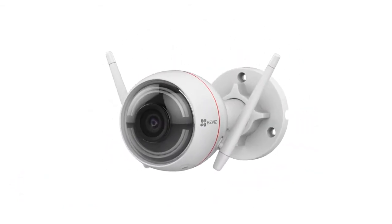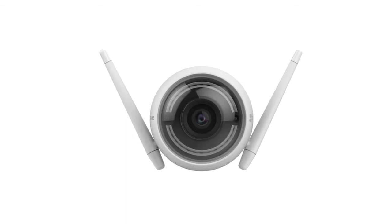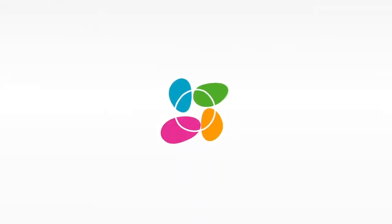The EZ-Biz EZ-Guard home security camera: one convenient device to secure it all.